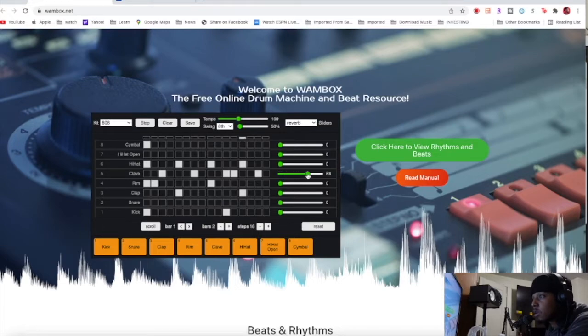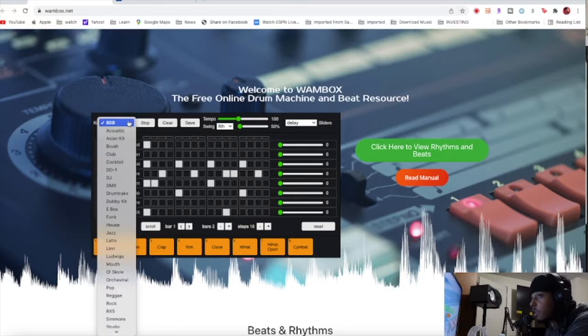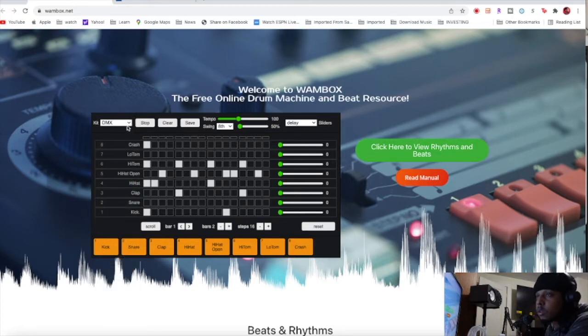I want to add reverb. Let's see if we can change the kit — just showing you you can change whatever kit you want. I feel like this is dope because this is a free LinnDrum kit. So like if you like Prince, those Prince drums — yeah, that's tight.